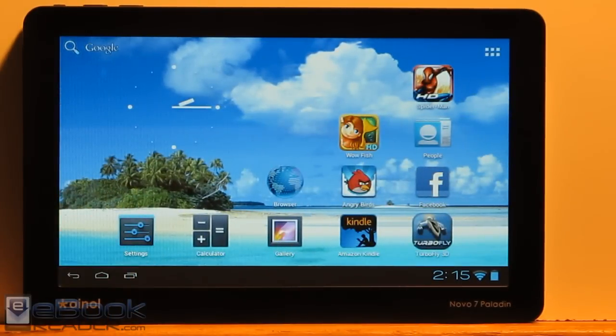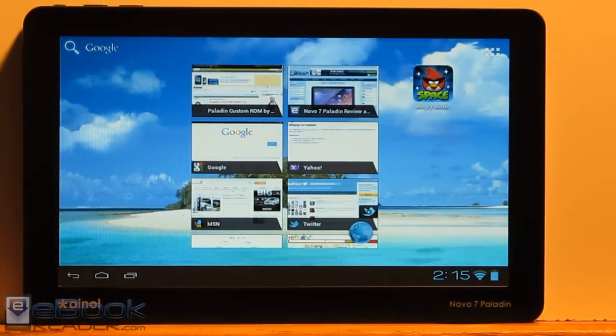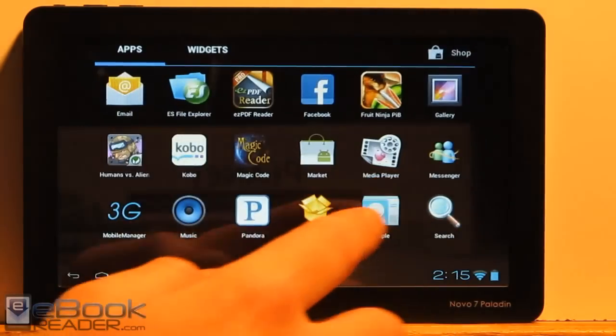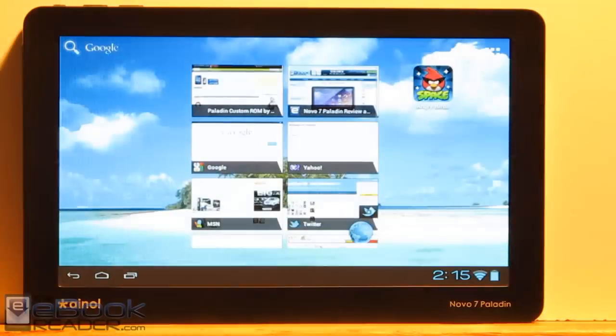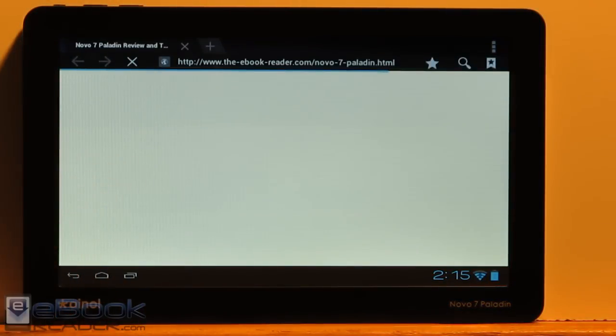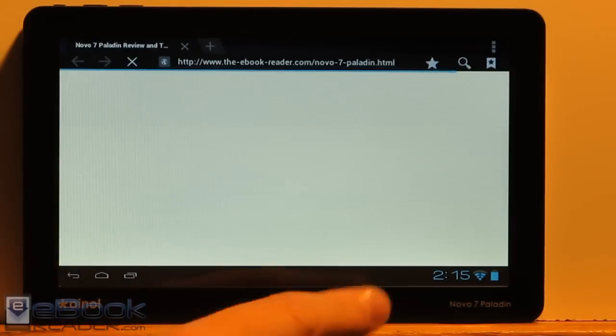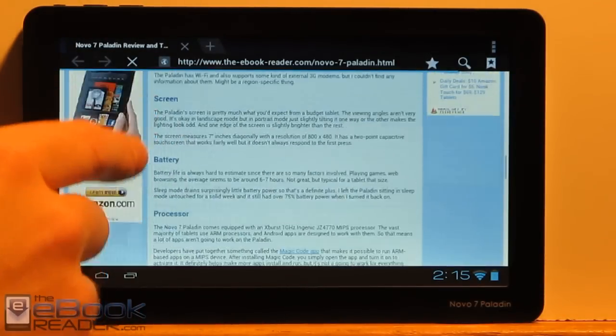It comes with some decent game apps — Spider-Man, Wow HD, and TurboFly 3D. The thing with this tablet is it has a MIPS processor instead of an ARM processor like most tablets, so a lot of apps don't work. What you have to do is install the Magic Code app and turn that on, and that will help with a lot of apps working. I have that download link in the written review, as well as the link for the Android 4.0.3 update — I'll have the link below the video on YouTube.